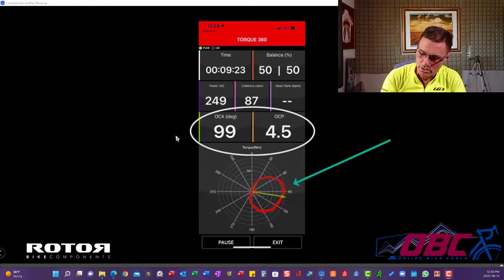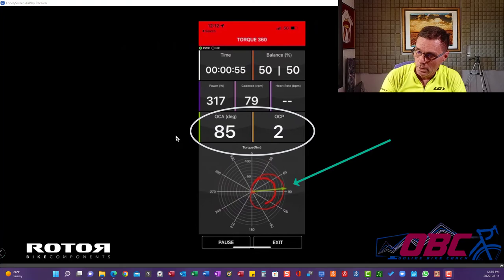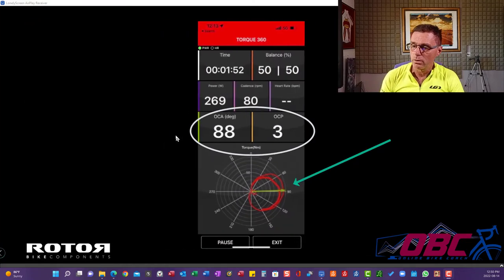Here's a 99 and a 4.5 — I think that was actually just descending. 2.5 and 86. 89 and a 3. 85 and a 2. 88 and a 3. 88 and a 3. And we'll go from there.